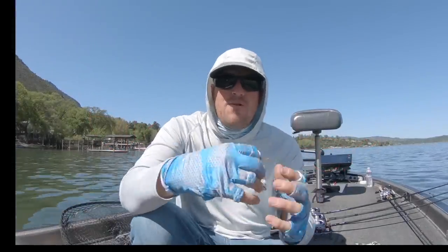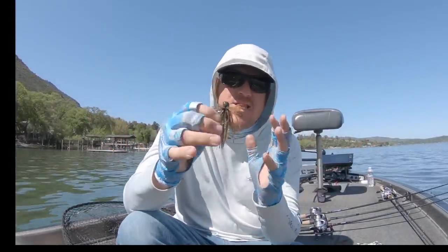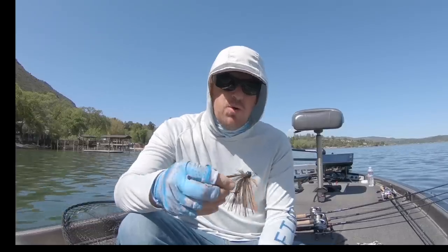Hey guys, Matt Allen here. Welcome back to Tactical Bassin. Today we are talking about finesse jigs, talking about springtime fishing, and how to adapt this into your arsenal.